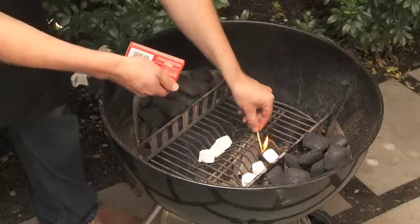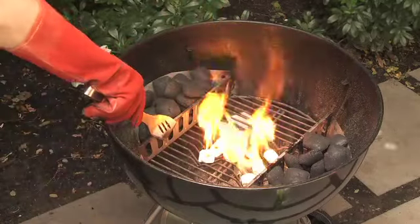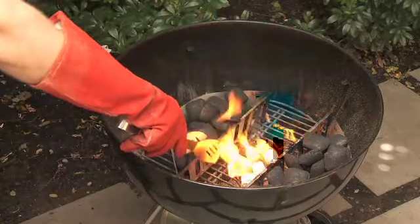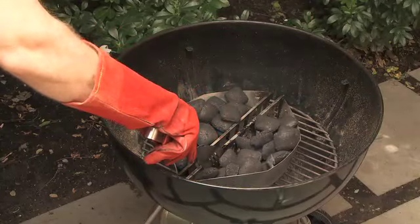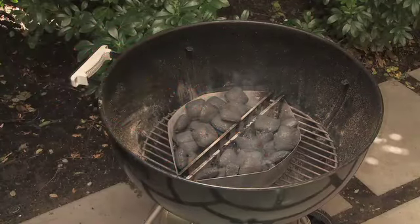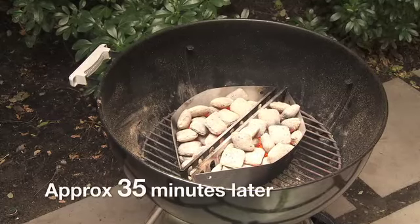Light the Heat Beads fire lighters and slide the baskets together so they sit directly over the fire lighters. The Heat Beads barbecue briquettes are ready when all of the briquettes are covered in a light coloured ash.